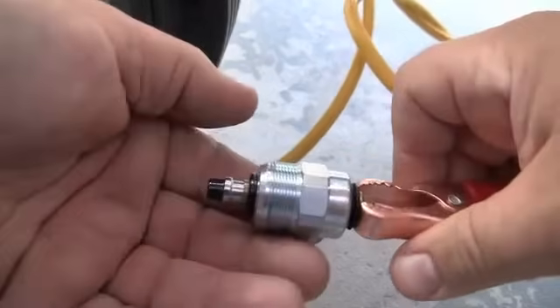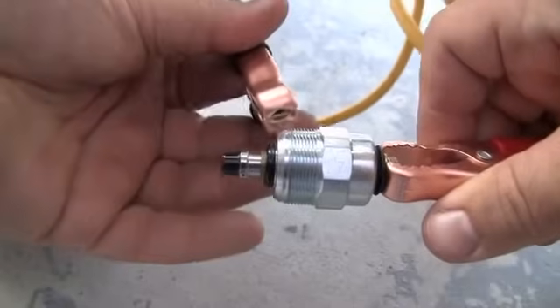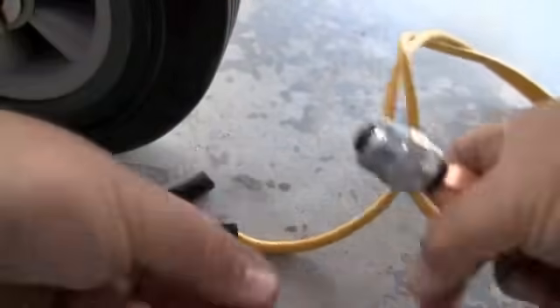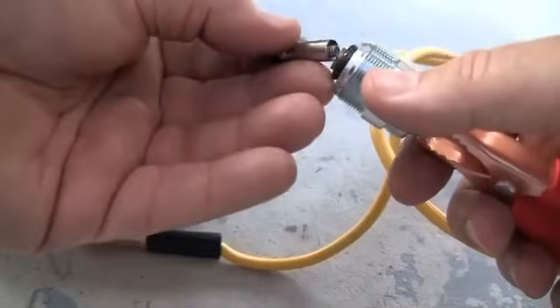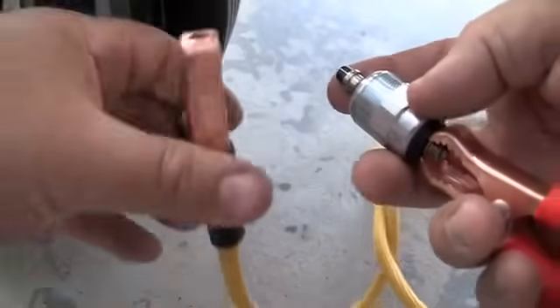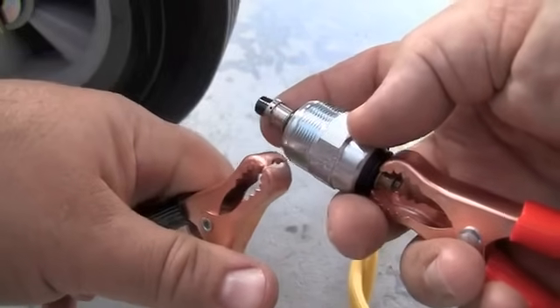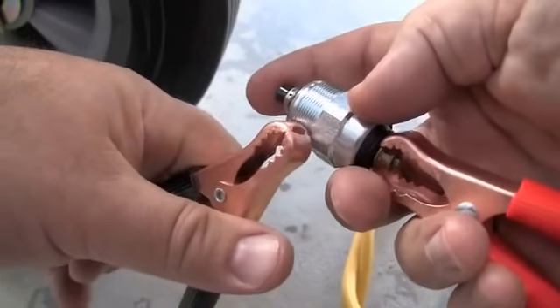Testing is easy: 12 volts on one side, positive, negative to the case. If you don't hold on to it, it's going to fly out of your hands. This one is obviously working, and if this generator had it I'd put it back in and check whether it was just air in the fuel lines that caused no fuel to come out of the high pressure fuel lines.